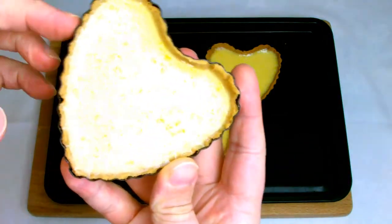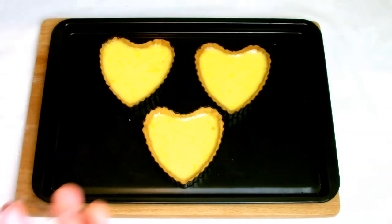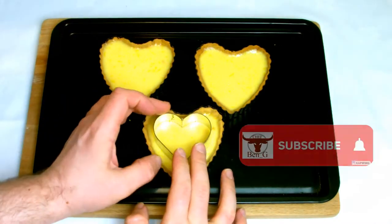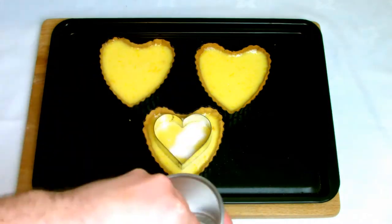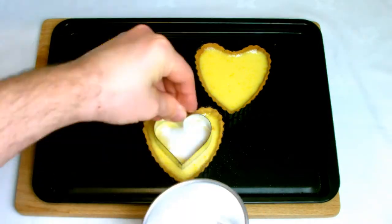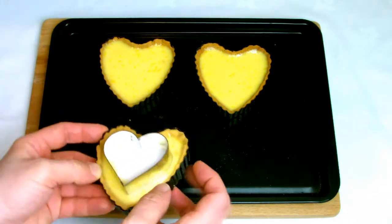Once cool, refrigerate your tarts and then once they are fully cold they should be nice and firm on top. I've decided to garnish mine by adding some sugar on top and glazing with a blow torch. Traditionally for a lemon tart you would glaze the entire top, although for the heart effect for Valentine's I've decided just to blow torch a heart shape on top.